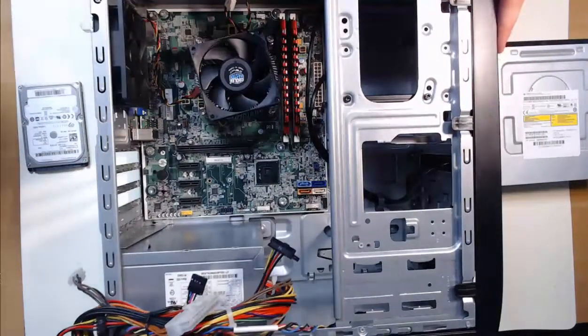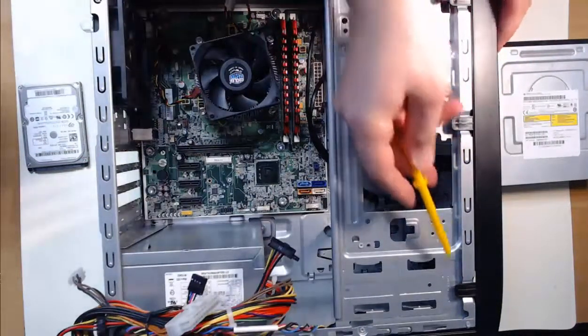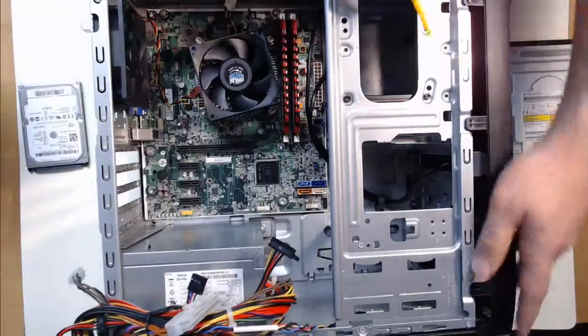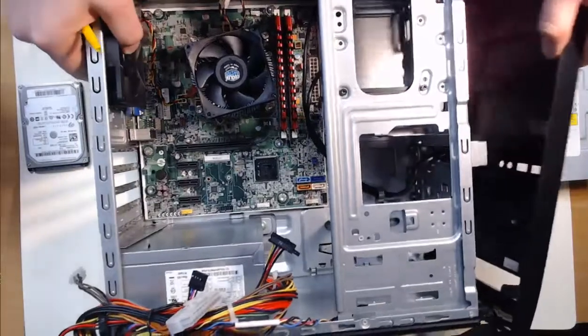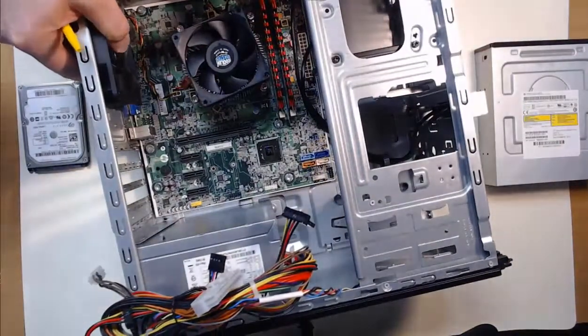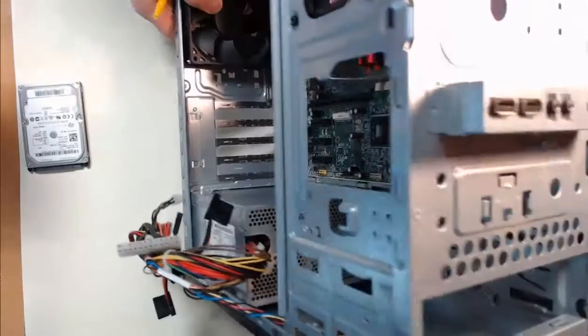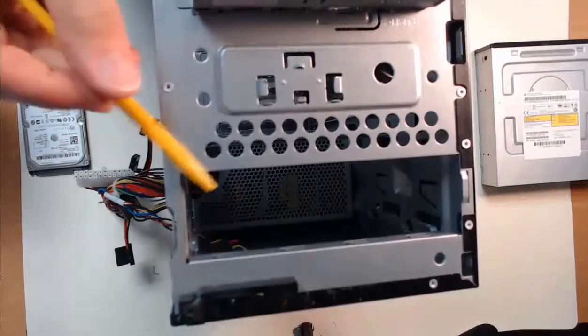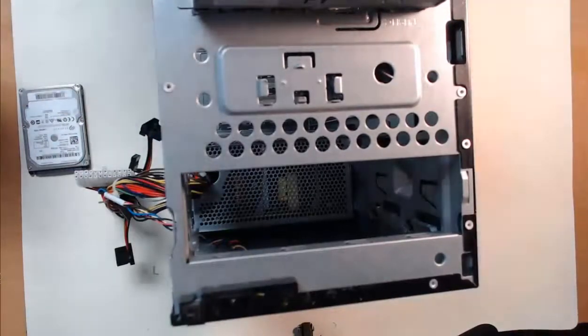Here we have these levers that we can actually pull out. Every case will be a little bit different — it'll have some type of snaps or levers. And I can remove that front panel. Now with it removed, if I put it on its back again, take a look at that. We have this bay here where we can slide in our optical disk drive.